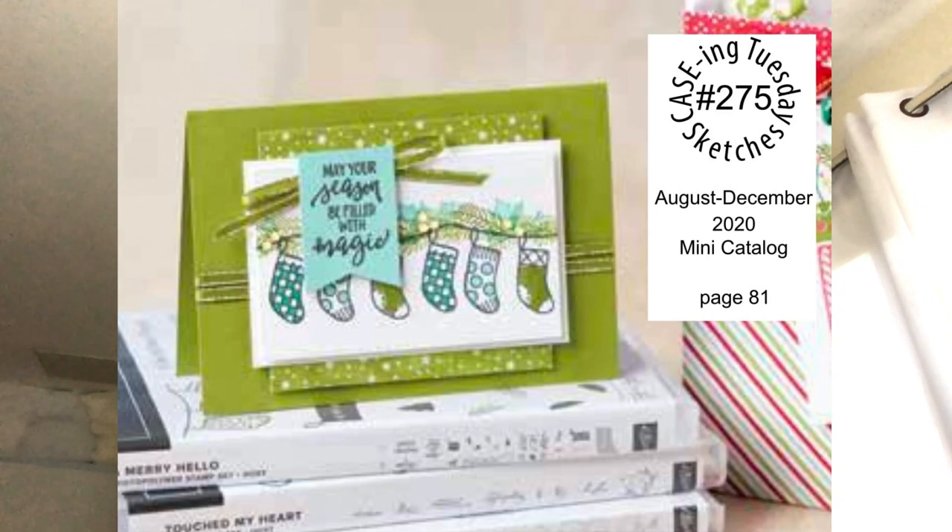Thank you everyone for joining me. Let's take a look at today's card. It is this card — it's almost at the back of the catalog, and it's a little blurry. Usually we have images right out of the catalog that Stampin' Up! provides, but this one was a screenshot so it's not quite as clear. It's a really cute card nonetheless, and I like the layers on it.